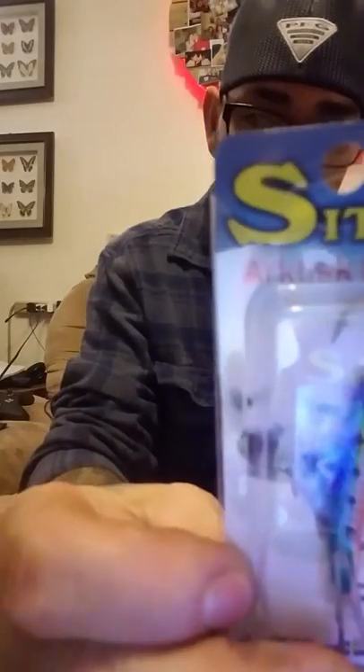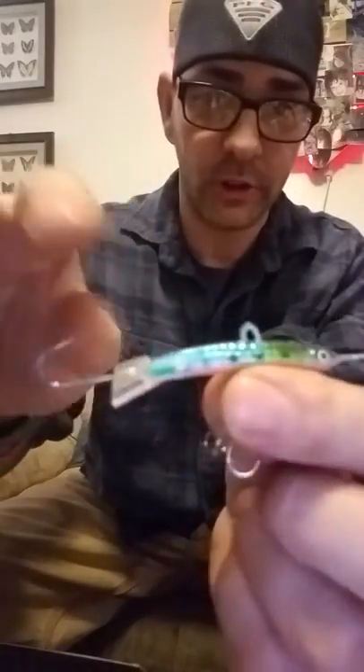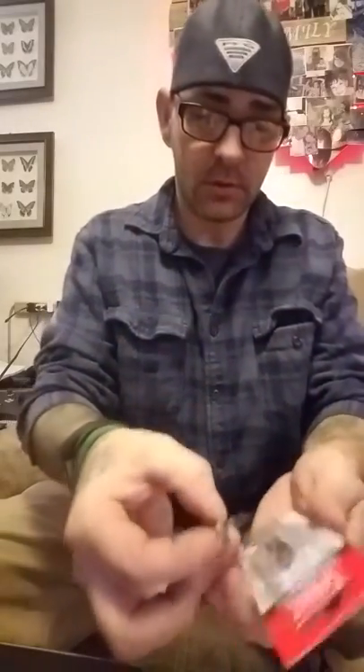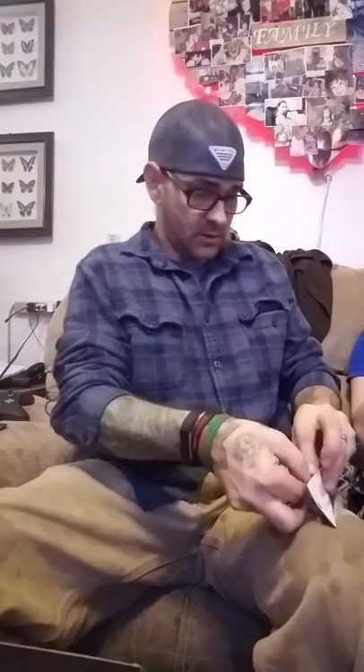Here's another jigging minnow — neither one of these say a size on them but they are both pretty hefty feeling. This one's pretty much the same design, different colors. It's got the two hooks, all weighted, it's got the tail — it's a much bigger body. Yeah, that's a pretty big, nice one. I guess I picked the right month to get an ice fishing box.